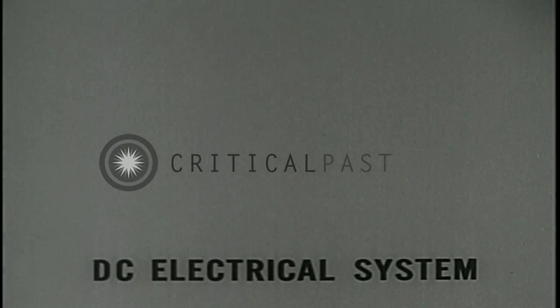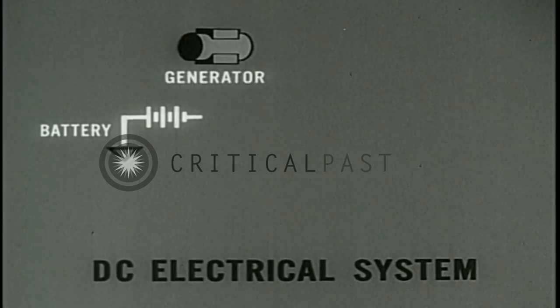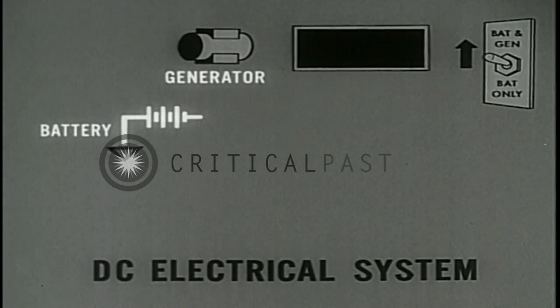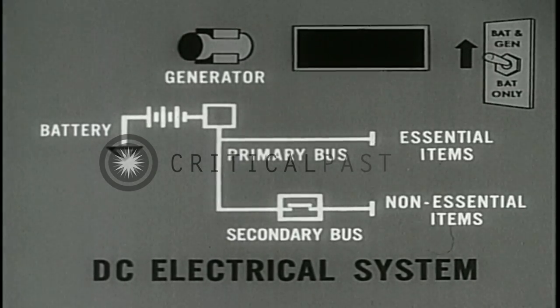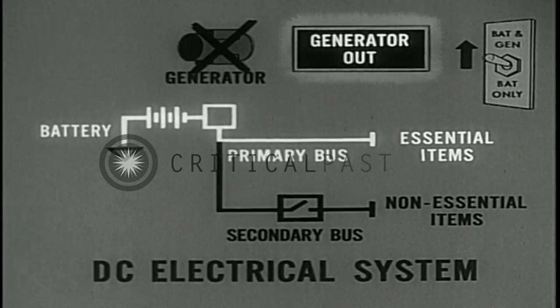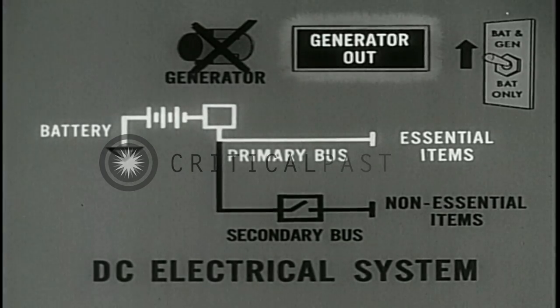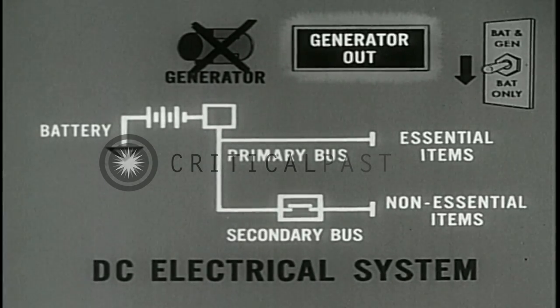The major components of the DC electrical system are the generator, the battery, the battery generator switch, the enunciator panel, and the primary and secondary buses. In the event of generator failure, the generator out light will glow. DC power from the battery is removed from the secondary bus as all available battery power is diverted to the primary bus. To restore power to the secondary bus, place the battery generator switch in the bat-only position.